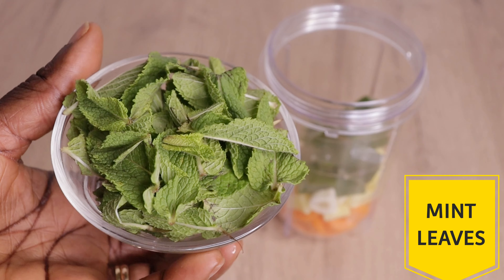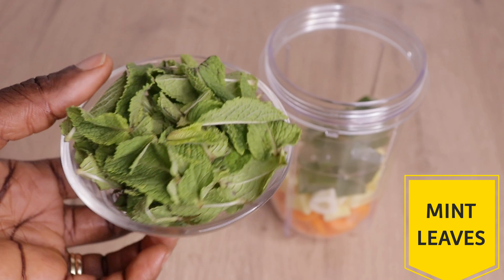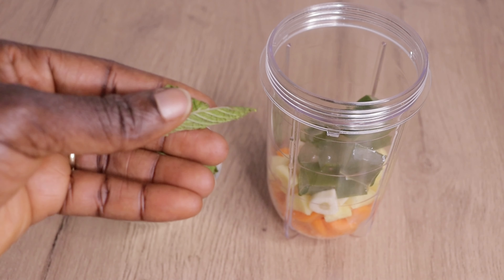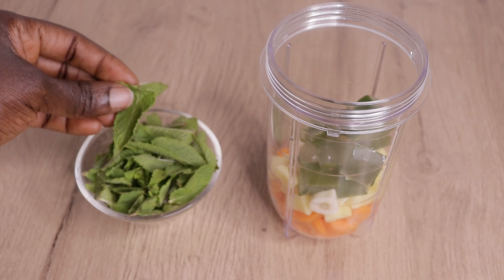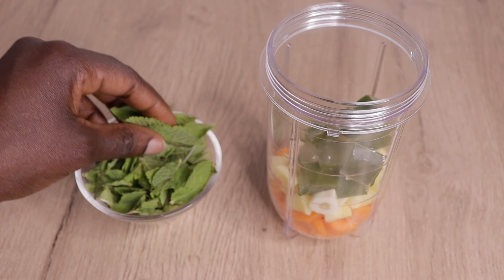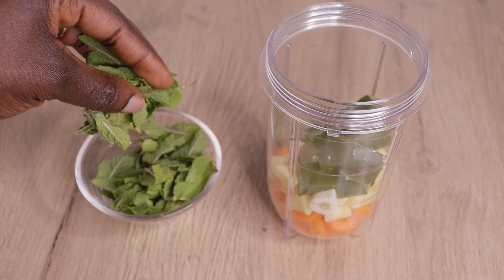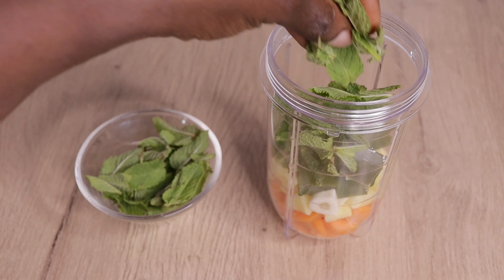Then I will need my fresh mint leaf. Mint is amazing because it stimulates your hair, stops dandruff, fights any scalp irritation, helps your hair to grow healthy from your scalp, and stops breakage and shedding. I will just pour in my fresh mint into my blender.